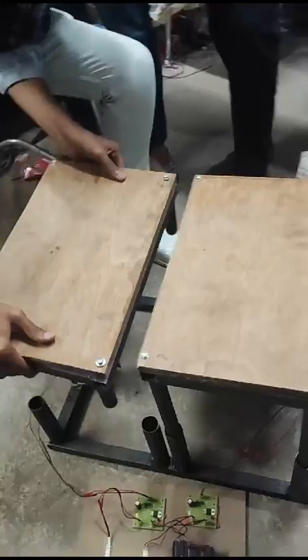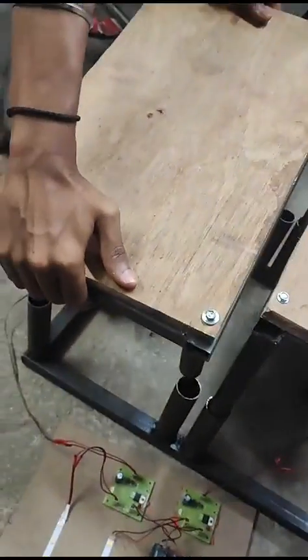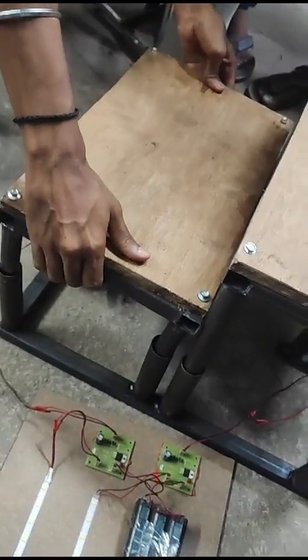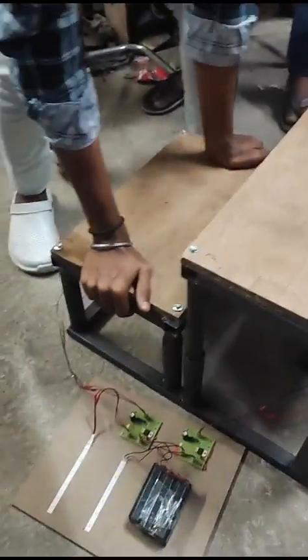When you mount it again, it is easy to remove and place. Whenever you press on the foot, it moves and electricity will be generated.